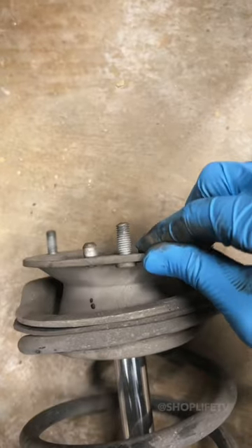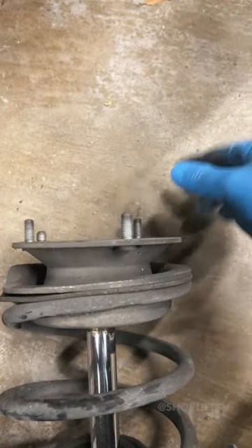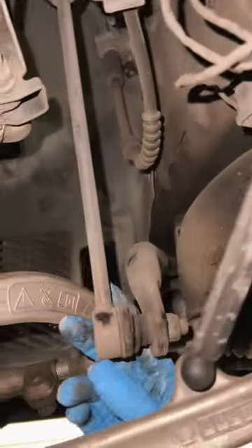Next up we have the strut assembly. The play in the top hat or strut mount will cause clunks, and a bad bearing will cause squeaks and creaks when turning. The sway bar end links and bushings will also cause similar clunks and creaks at low speeds.